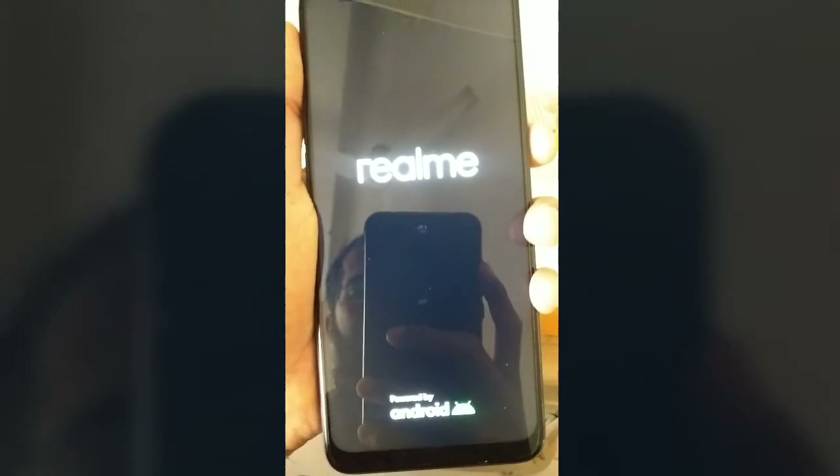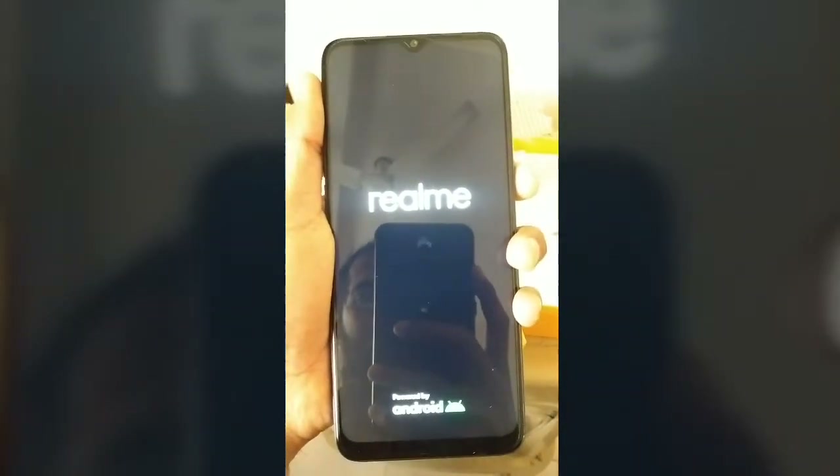This is the mobile — NARZO 28A. Now we turn it on. While it's powering on, we'll look at what else came in the box. There are instructions and a SIM pin.